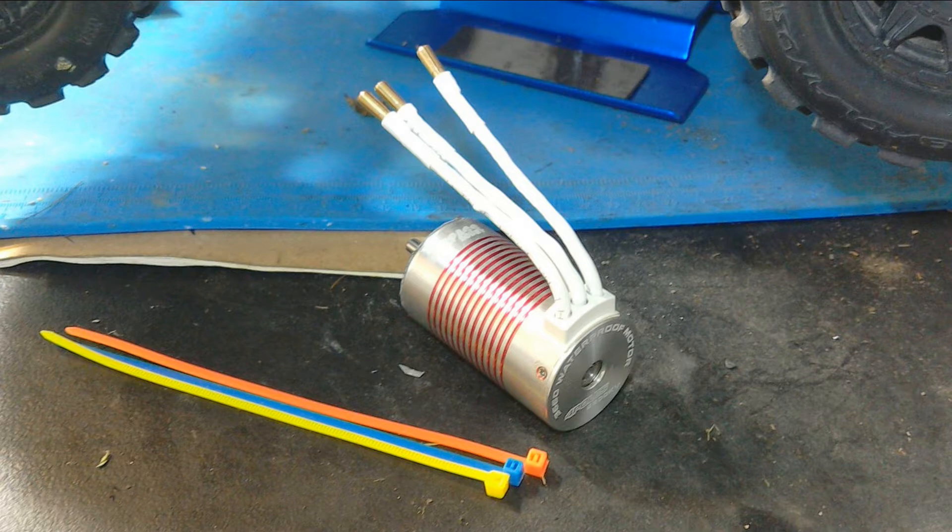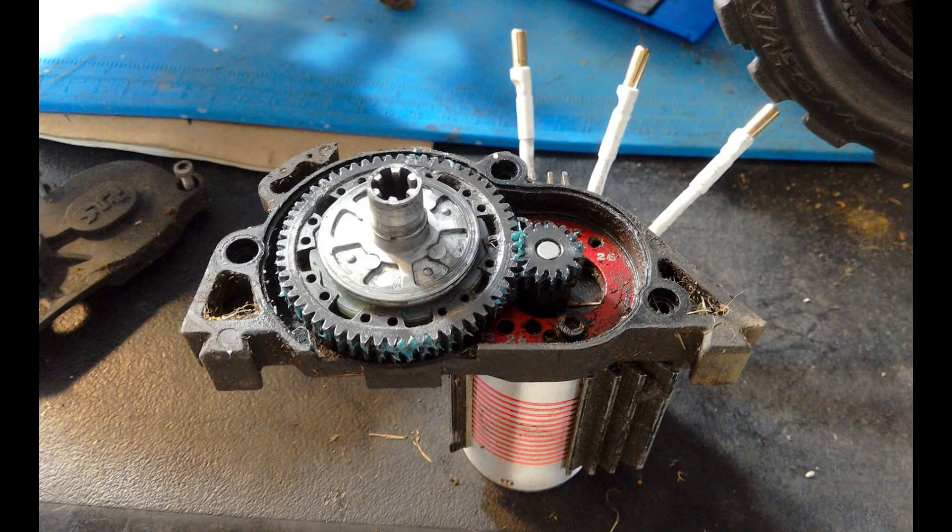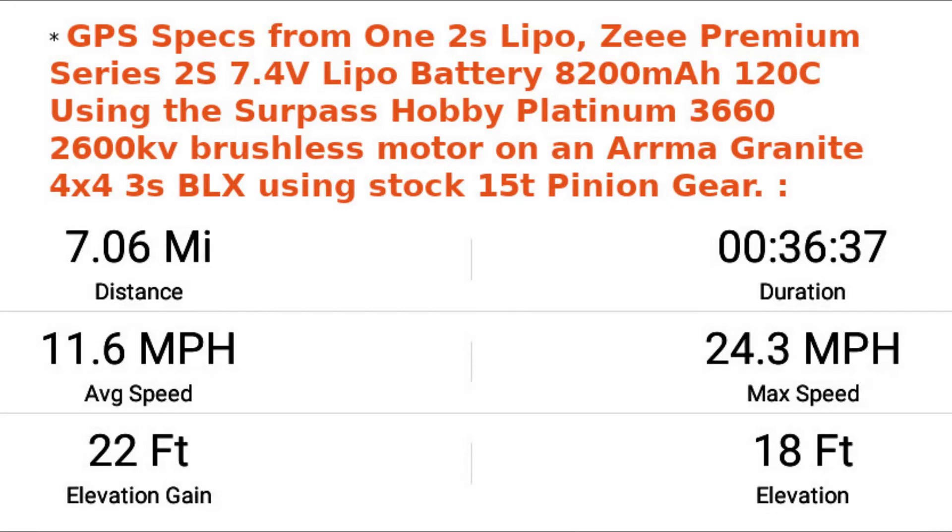I went to the local parking lot to test drive the new install. I could see the immediate difference in top speed in the first few minutes — as a lower kV rating, the motor would have a lower top speed and stronger low-end torque. My 3300kV had a top speed of 31mph on a 2S LiPo, and now I saw this 2600kV motor was showing a top speed of 24mph.